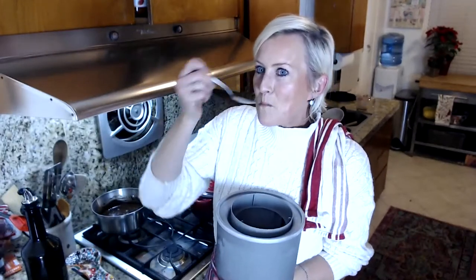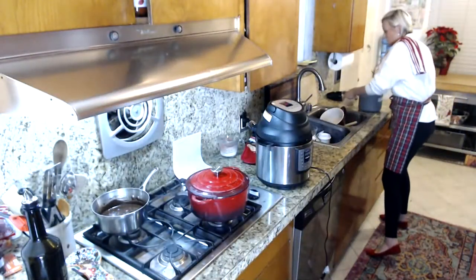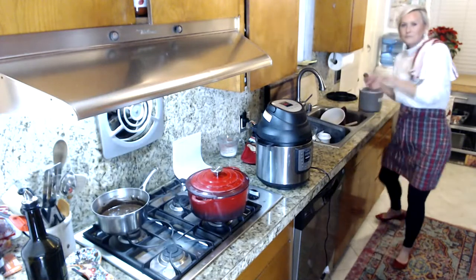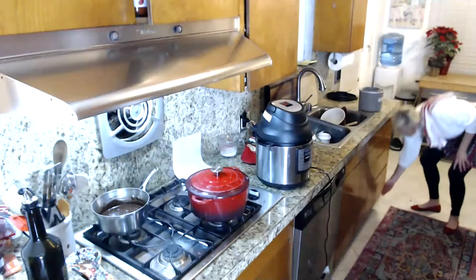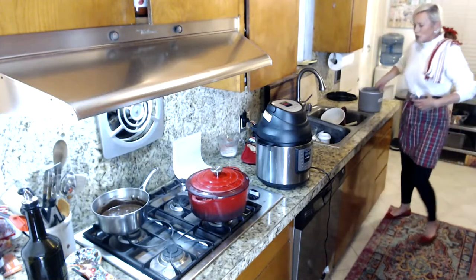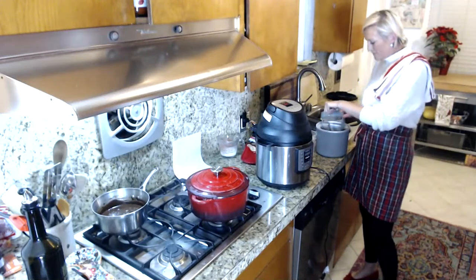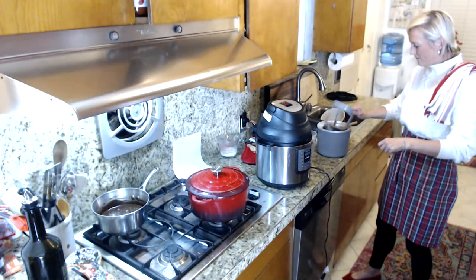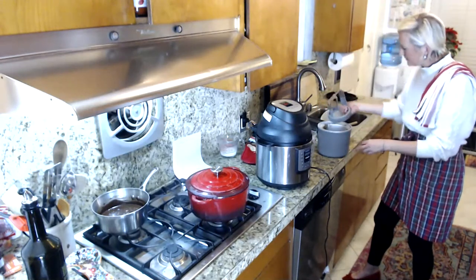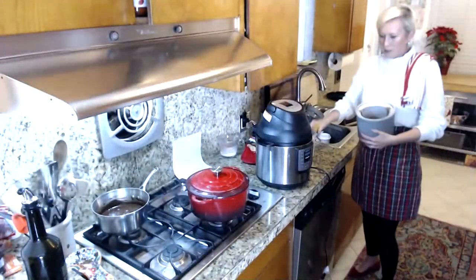The soft serve ice cream is starting to freeze — you could eat it just like that. It's kind of like chocolate pudding. It's delicious. I'm going to put that into a container. I'm making a huge mess tonight but don't worry, it all gets cleaned up very quickly.